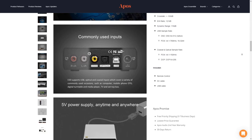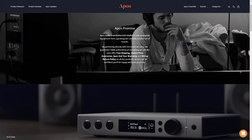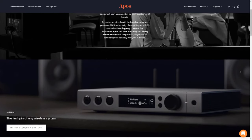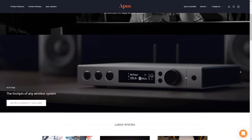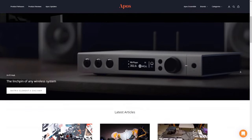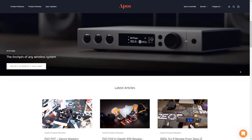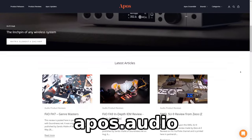But before we continue, I want to mention Apos Audio, who actually sent us this DAC for review. Apos Audio is an online retailer of audio gear like headphones, DACs, and custom cables, and basically their goal is to offer a white glove service without having to walk into a physical store, and they strive to provide excellent customer service. They even provide a free extended 2-year manufacturer's warranty on all of their products. To learn more, head on over to their website at apos.audio — link is in the description.